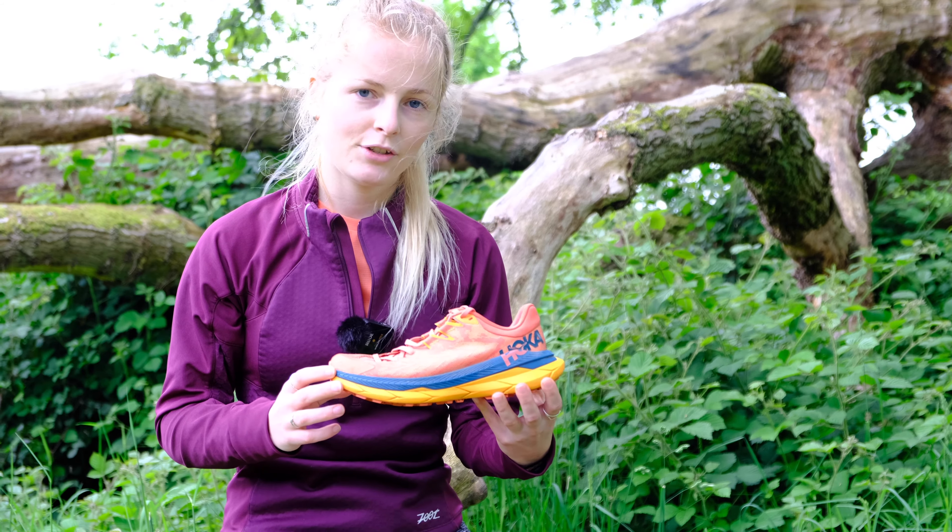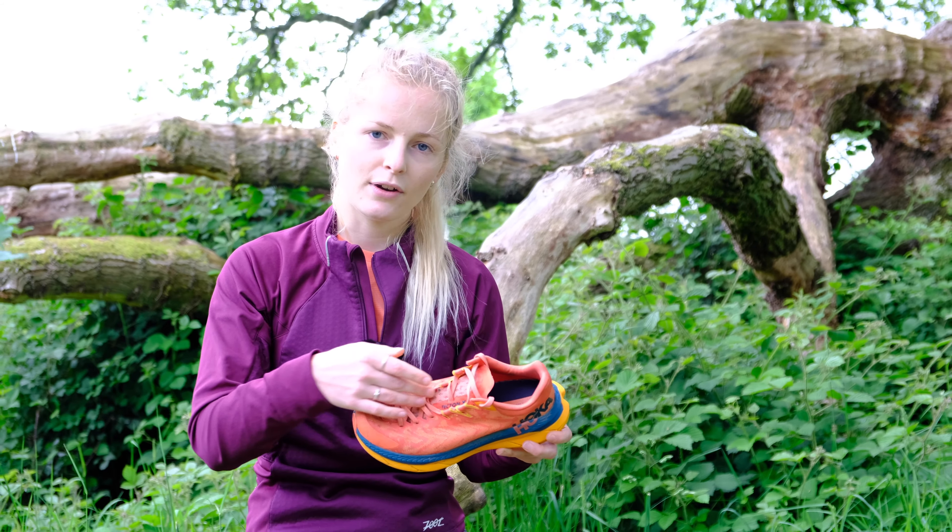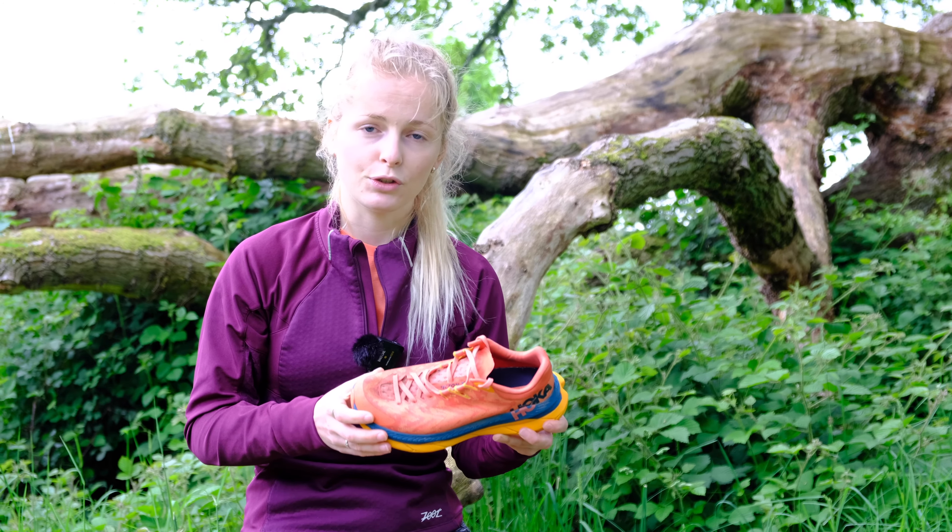The upper is made from engineered jacquard mesh for breathability, and there's an extra long gusseted tongue along the top here which should help lock the foot in whilst you're running.